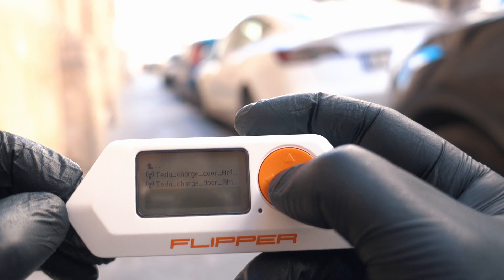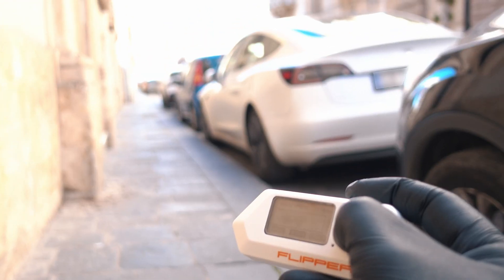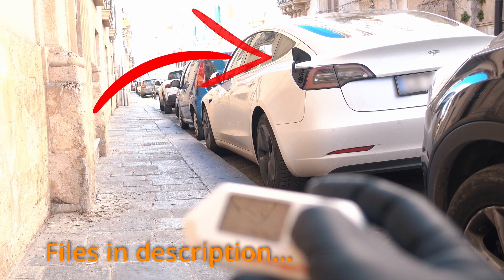You can also mess with Teslas by opening their charging port. Just play it, write a sub-gigahertz file and boom — files are in the description.